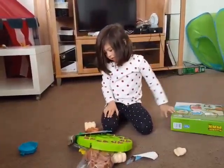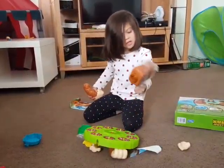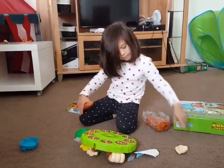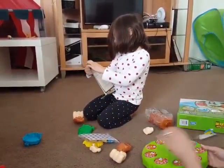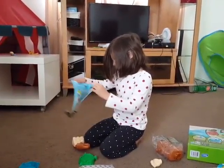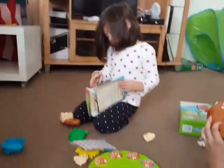Woah! So we get this arm and this is this one. Do we need to read the instructions or do we know how to put it together already? We need to read the instructions, because we don't know how to put it together.